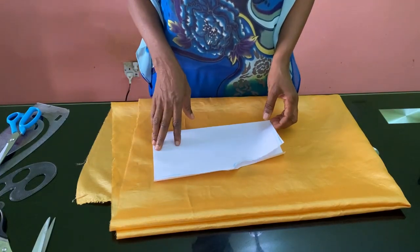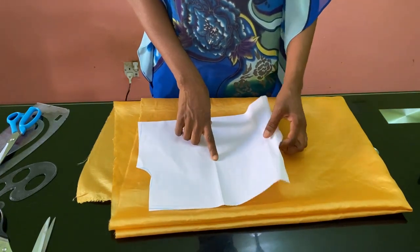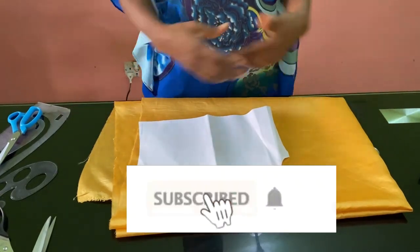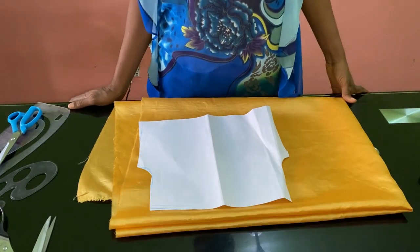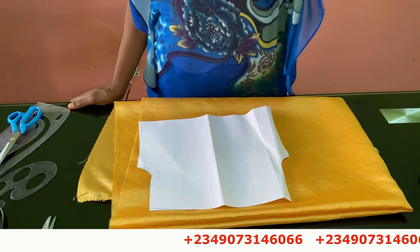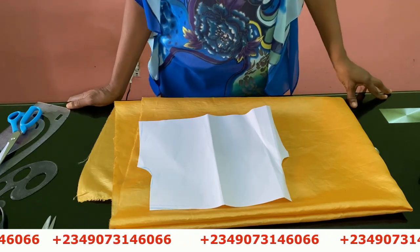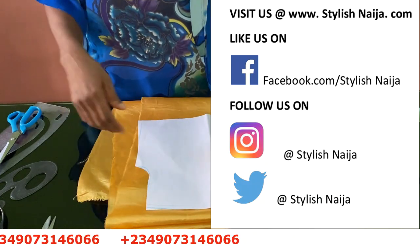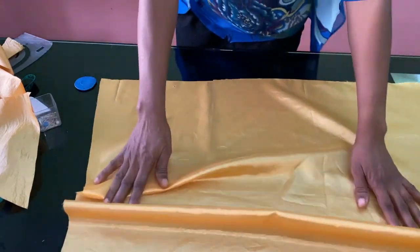We're going to be doing it in two ways. I already have my pattern here and we're going to be working with this small size pattern. If you are new to the channel, you are highly welcome. If you have not subscribed, please subscribe to Stylish Niger YouTube channel and hit the bell icon to get updates whenever I upload a new video. If you want to register for our online classes, you can see my number scrolling through the screen — just send me a message on WhatsApp. You can also follow me on Facebook, Pinterest, and Instagram, all at Stylish Niger.